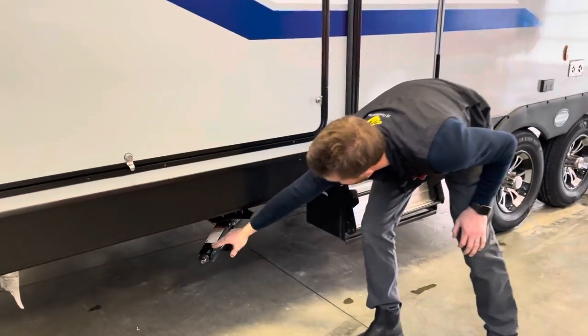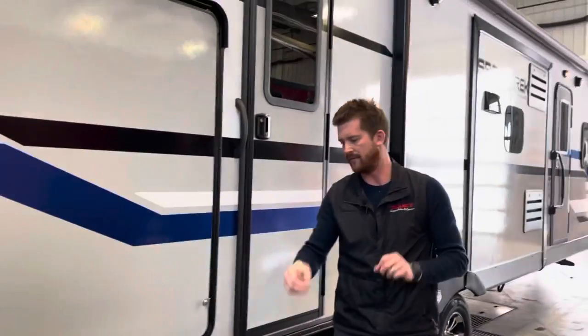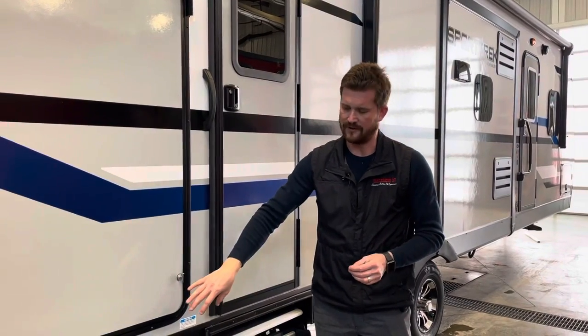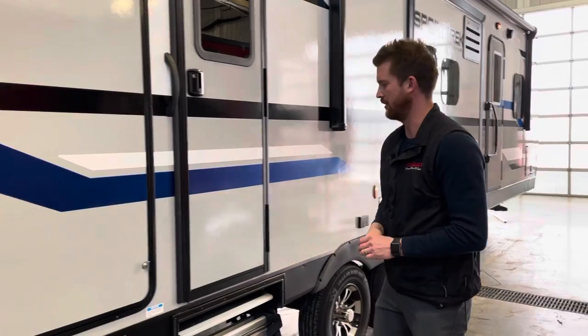You've got stabilizer jacks on all four corners of the trailer. Once you're parked and relatively level, you can crank those down to be snug with the ground just to take some of the movement out of the trailer. They're not designed for leveling, so we don't recommend actually lifting the trailer off the ground with these — you'll want to get pretty close to level before you deploy them.